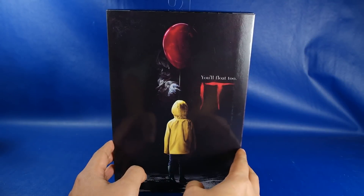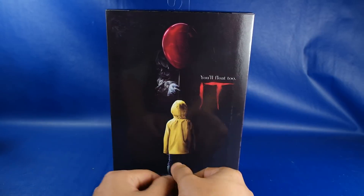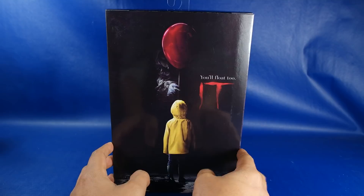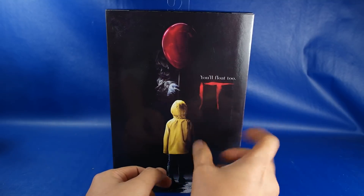¡Hola, qué tal, cómo están! Bienvenidos una vez más a otro NECA Review de Pennywise, o Penelwey, así lo escuché alguna vez. Ojalá que les haya gustado el pequeño intro, va a ser parte del stop motion que estoy haciendo.